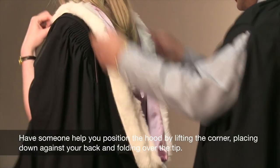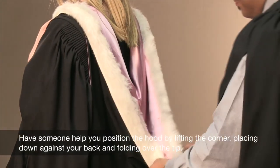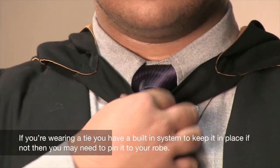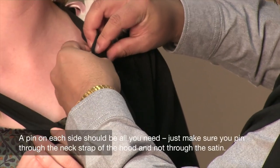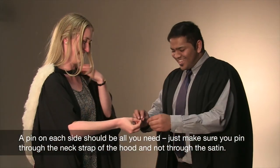Have someone help you position the hood by lifting the corner, placing it down against your back and folding over the tip. If you're wearing a tie, you have a built-in system to keep it in place. If not, you may need to pin it to your robe. A pin on each side should be all you need — just make sure you pin through the neck strap of the hood and not through the satin.